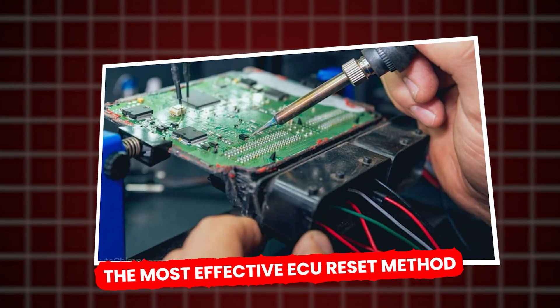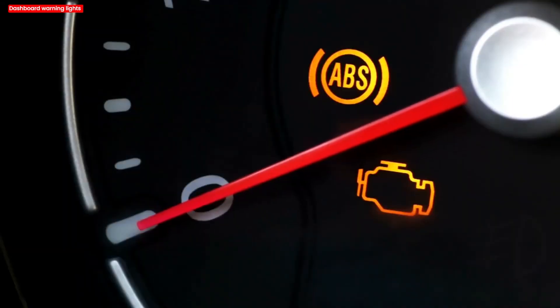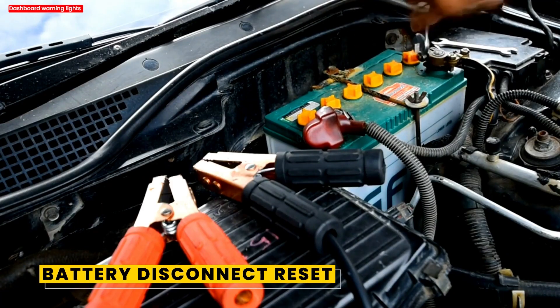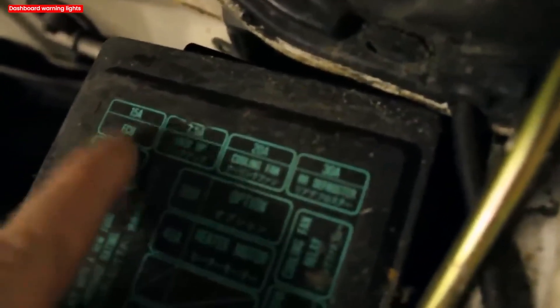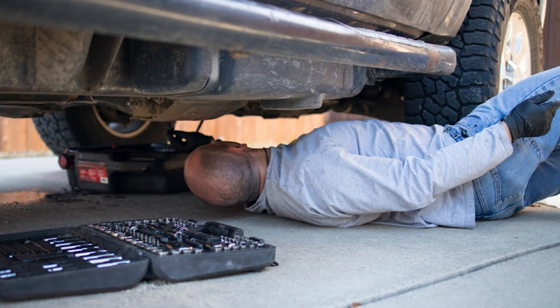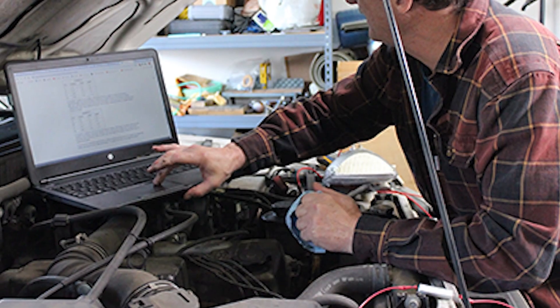The most effective ECU reset method. The simplest and most reliable method we recommend is a battery disconnect reset. In a nutshell, you cut power to the ECU long enough to drain its capacitors, forcing a hard reboot of the computer. Mechanics and DIYers widely accept this trick as a quick fix.